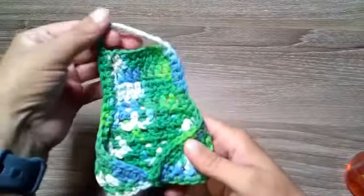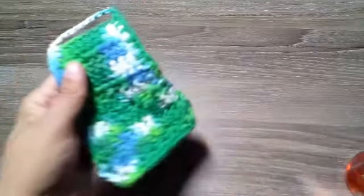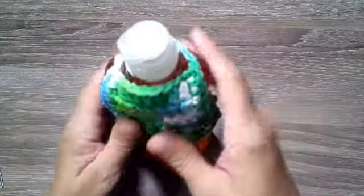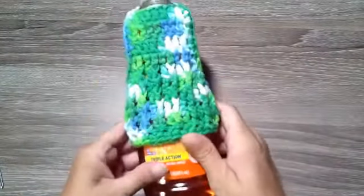This is what it looks like on the back — take it, put it down, and there we have it.